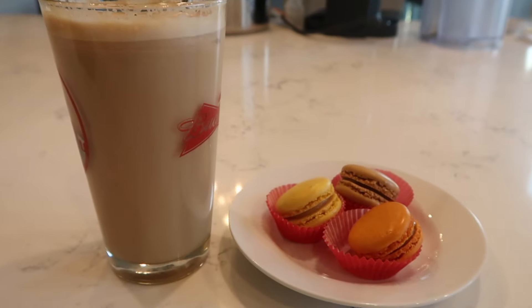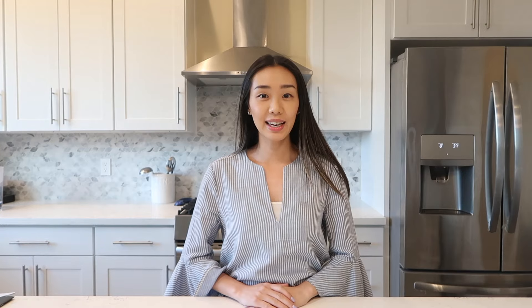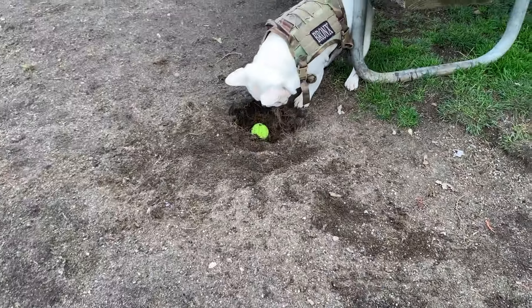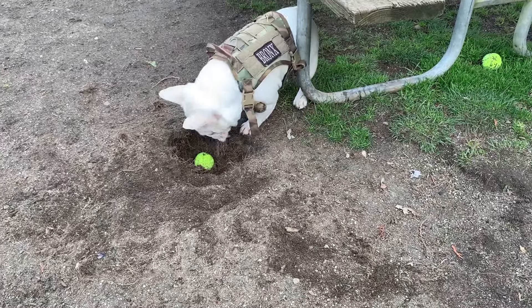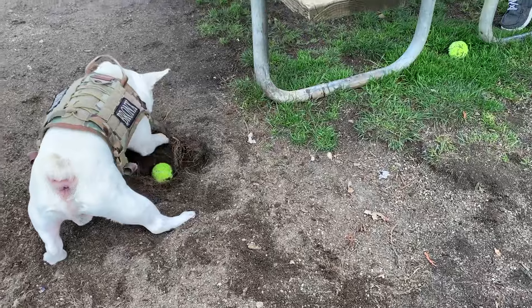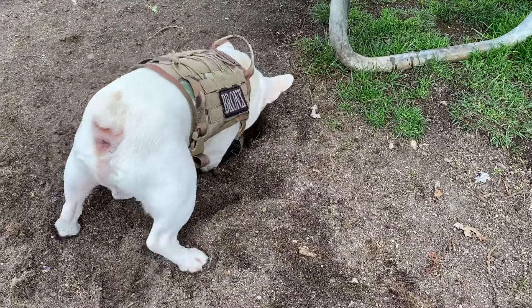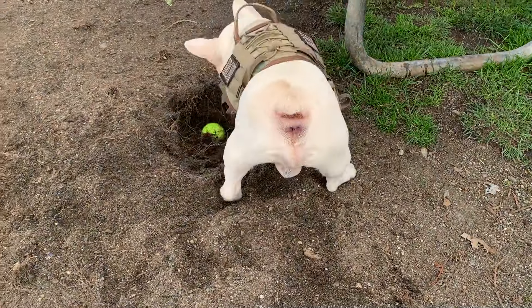Here's the final product with some macarons — or is it macaroons? I don't know. That's the end of my unboxing. We'll see you at the next one. Bye!